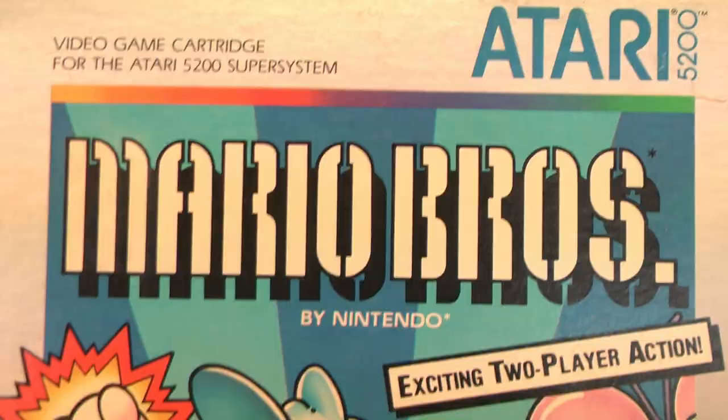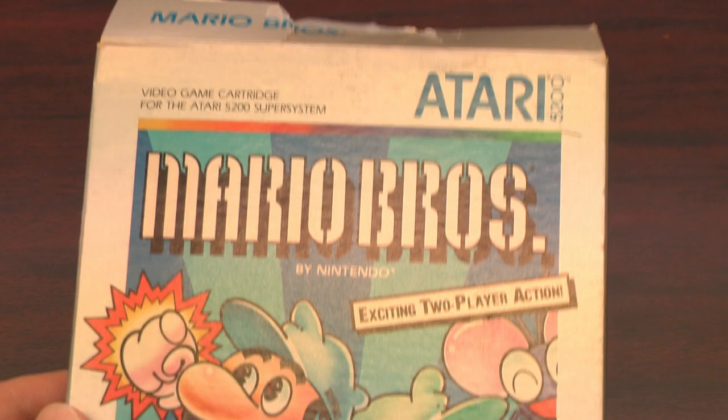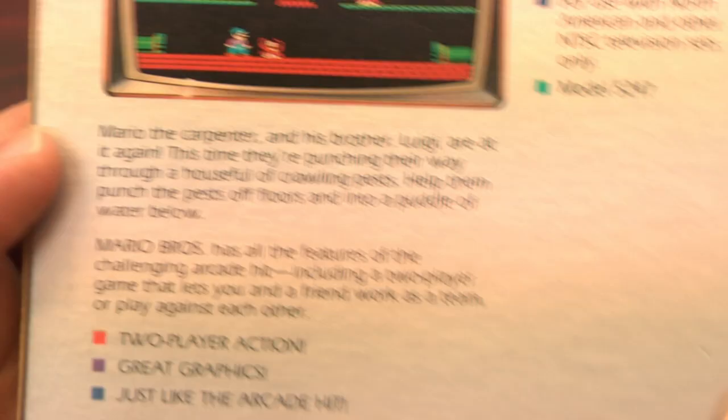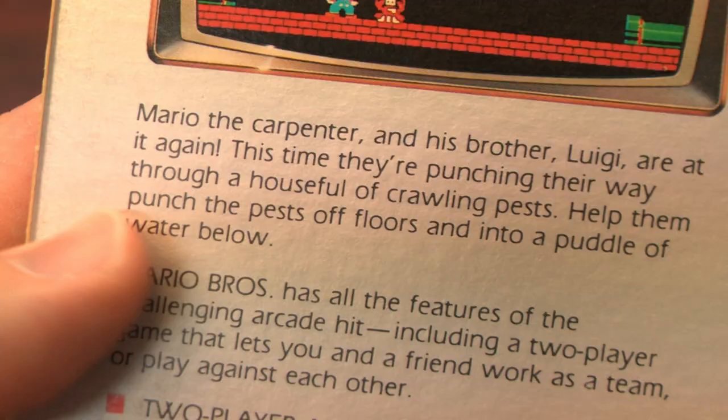You're in luck. This is one of the few games that actually does what the 5200 was intended to do. It outshines the 2600 version of Mario Brothers and plays acceptably well with the god-awful 5200 controller, although it will hurt your wrist after a while.